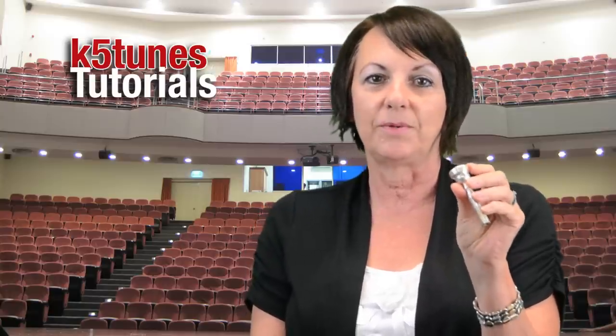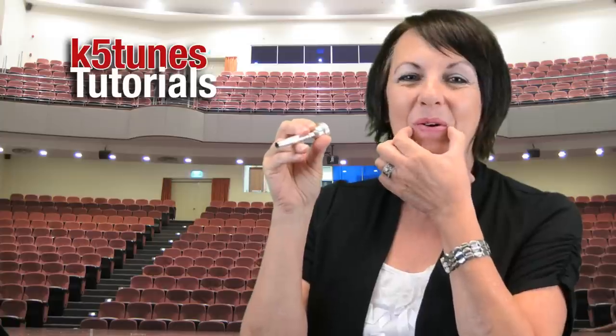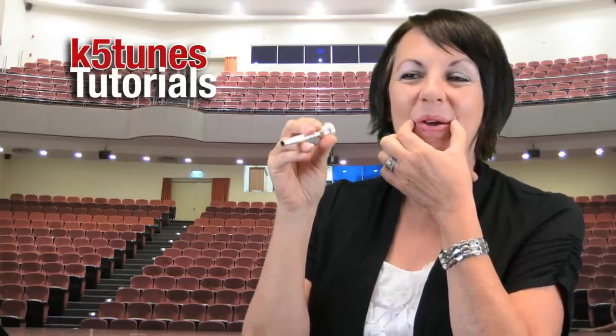This is a mouthpiece for the trumpet and we will be buzzing into it. As we buzz, take the mouthpiece in one hand, lick your lips to moisten them, then squeeze your lips a little bit. This part of your mouth is going to be tight and you're going to buzz.